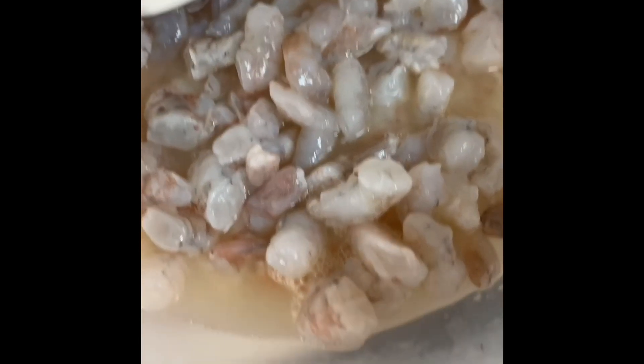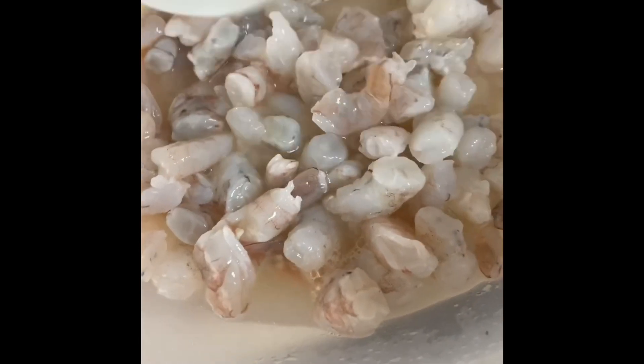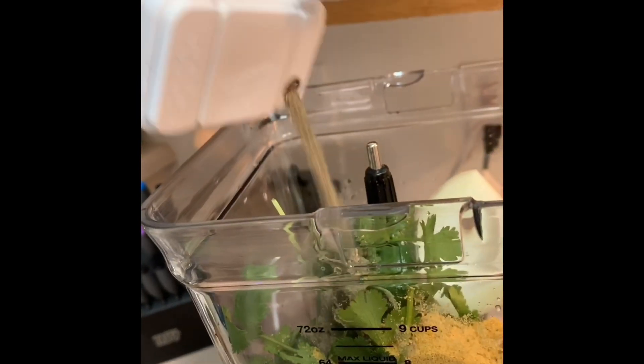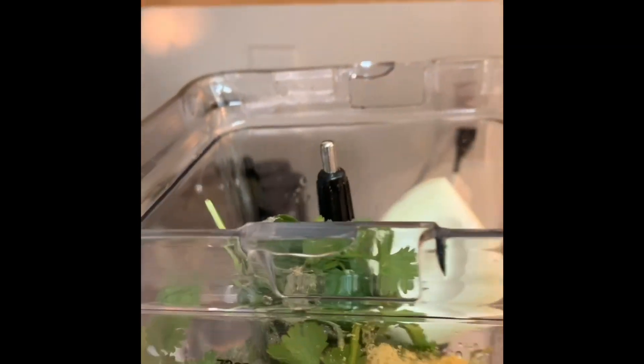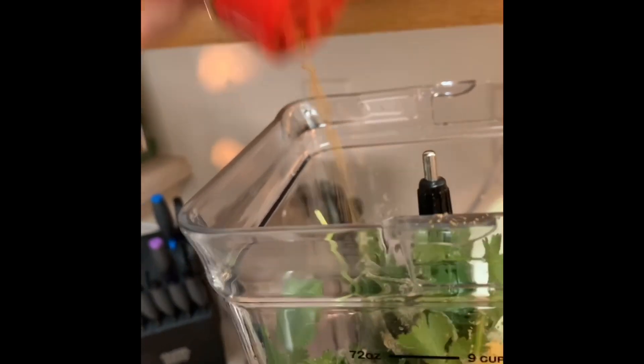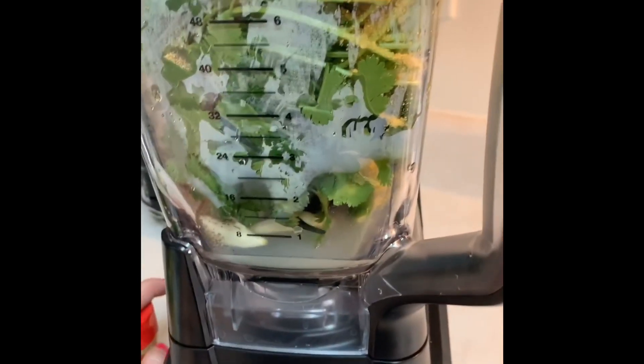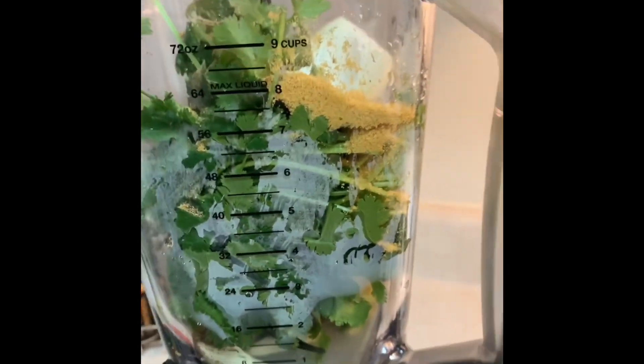While my shrimp is cooking in the lime, I'm going to go ahead and blend my salsa together. I did add my cilantro, onion, garlic, serrano, and some lime. I'm going to go ahead and add about a tablespoon of chicken bouillon, some black pepper — just eyeball that — and also ground cumin. Ground cumin and chicken bouillon are my go-to's when making a Mexican dish. So let's go ahead and get this blended.